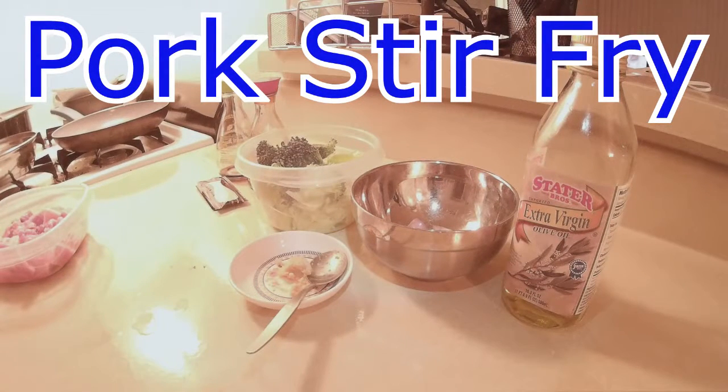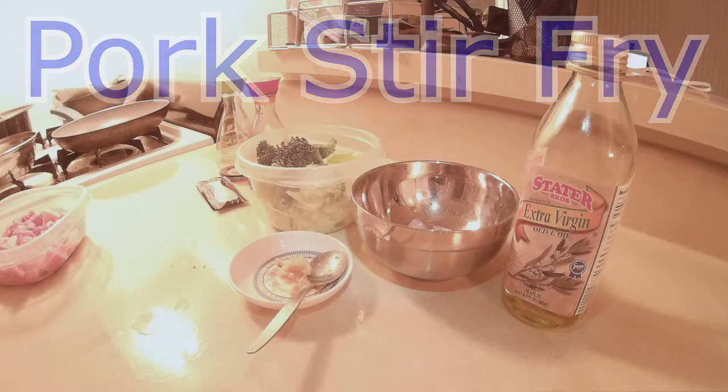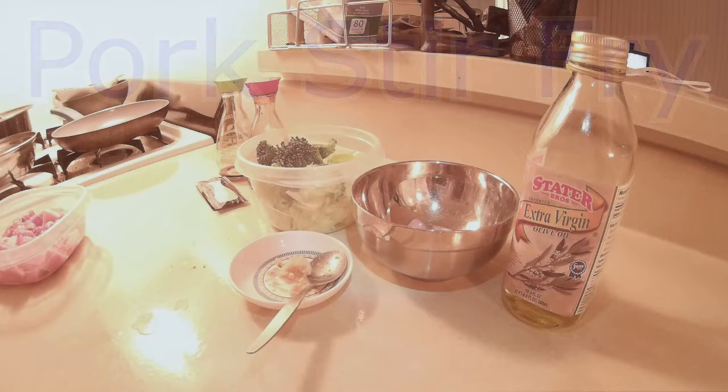Hey, what's up guys. I got another video here. What I'm cooking today is basically a simple recipe. It's just basic stir fry pork with vegetables. So let's take a look at the ingredients here.